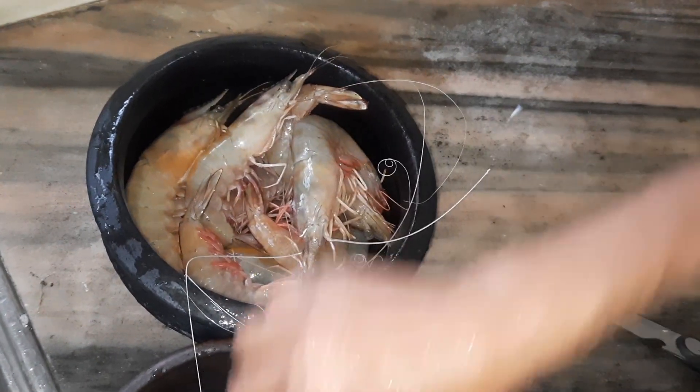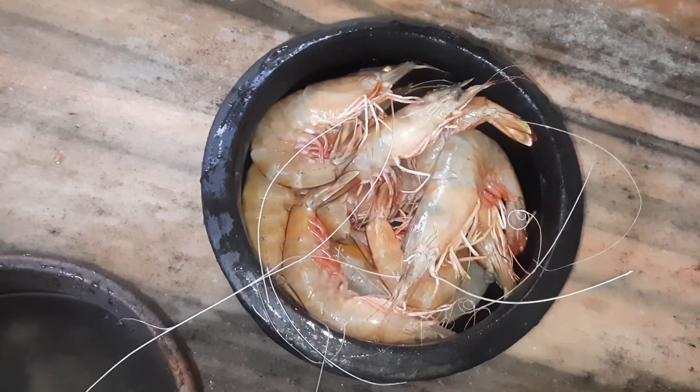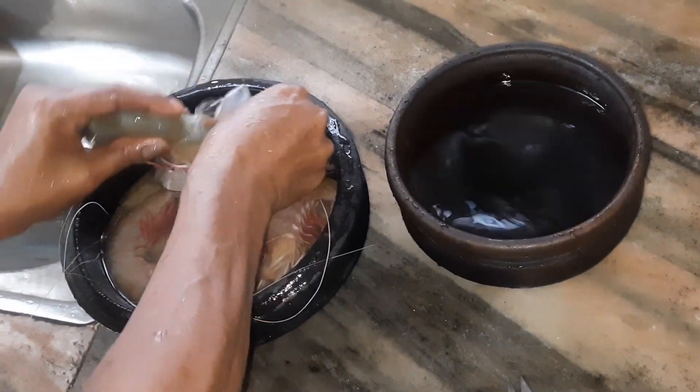We are going to make a little bit of a knife. We will have a small knife to do with a different way.